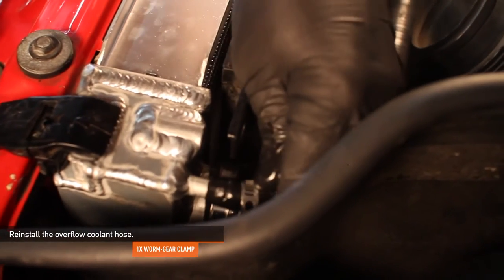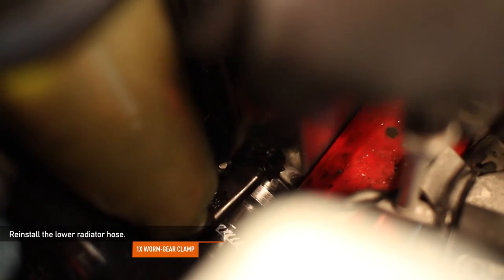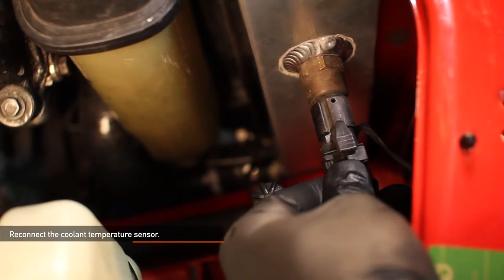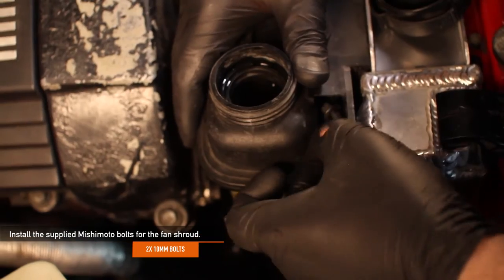Reinstall the overflow coolant hose — make sure the one worm gear clamp is already on the hose before you attach it to the radiator. Next, let's reinstall the lower radiator hose; make sure that one worm gear clamp is already on the hose before attaching to the radiator. Reconnect the coolant temperature sensor. Install the two 10-millimeter supplied bolts for the fan shroud.